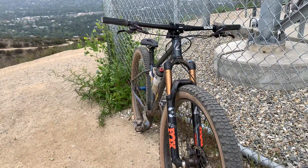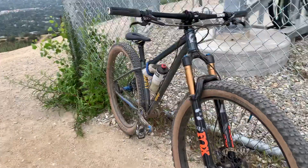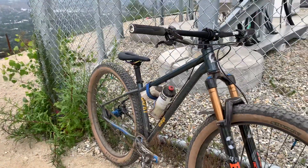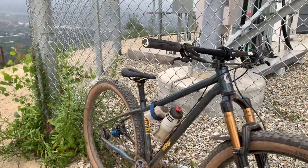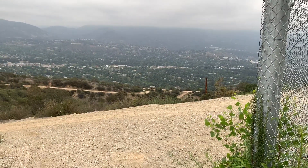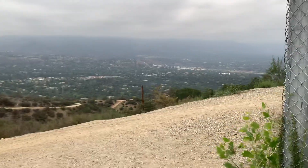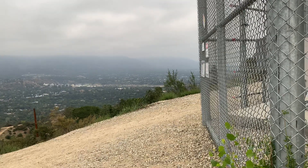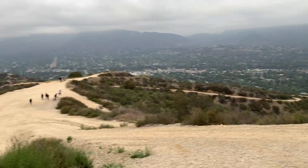Hey guys, so I finally got this out on the trail again. Of course, I rode it on my birthday, and then it had just been a busy week, and today's already Friday and I'm just now getting out to ride it again. I'm up here at Cherry Canyon, and this is a nice trail. I just got through riding over there at Brown Mountain, and I came up here as a little second extra credit, and I'll be riding back down there.